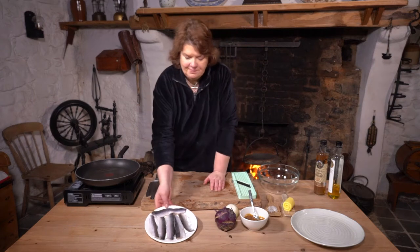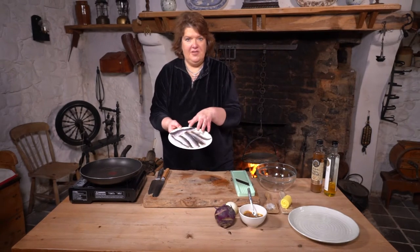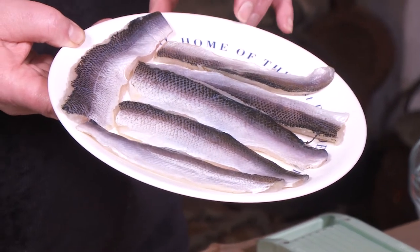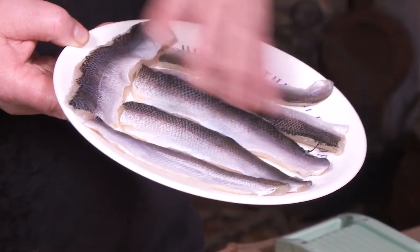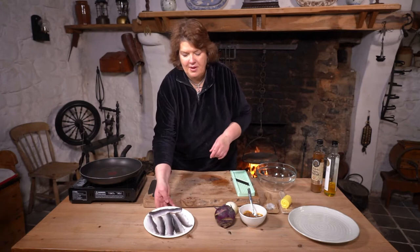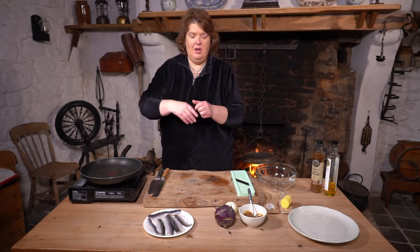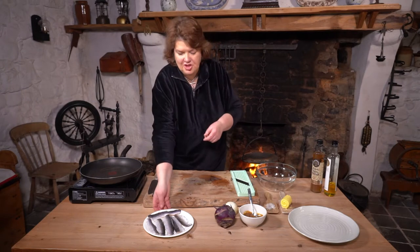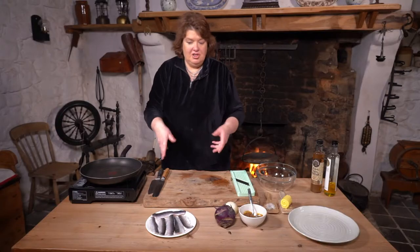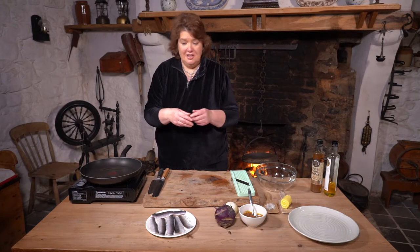The pollan is from Loch Neagh — it's an indigenous fish. It was actually a herring that was trapped in Loch Neagh during the last ice age, so it's a freshwater fish but it looks like a herring. I remember my granny lived in Cookstown, which is just on the shore of Loch Neagh, and they would have sold Loch Neagh pollan on the street, on a market or just on a Friday, with somebody shouting 'pollan alive!'